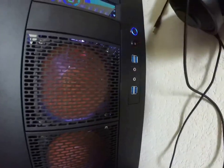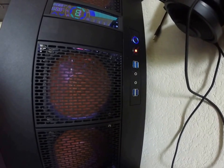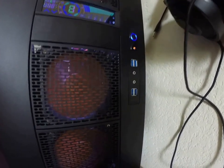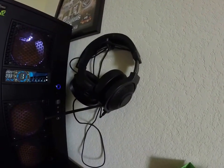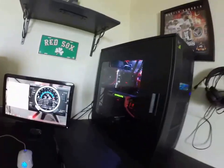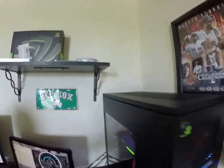Four USB 3 ports — I have two of them on a USB 2 to USB 3 adapter because my motherboard doesn't have two USB 3 headers, so I wanted them all to work. There's my gaming headset, the Razer Kraken 7.1 — awesome headset, USB powered.